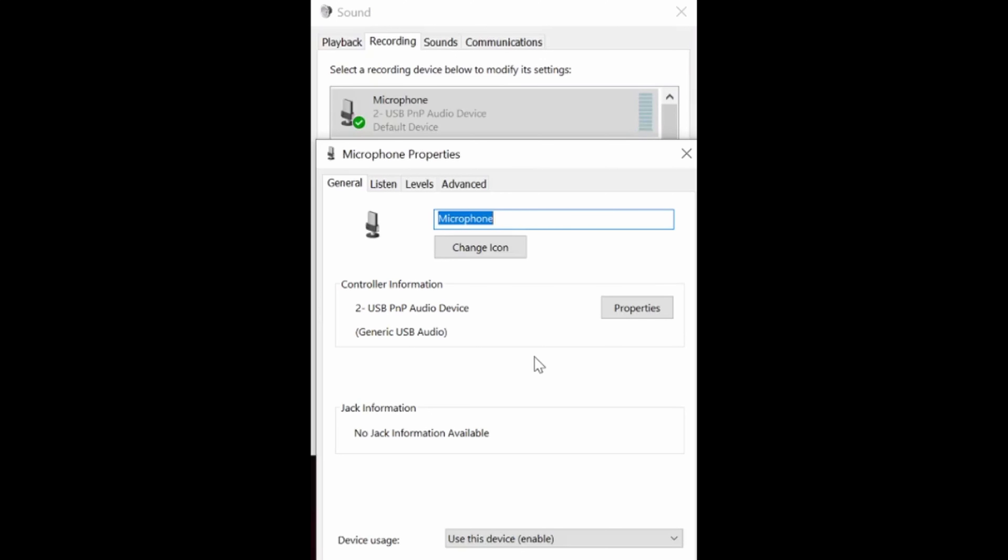Alright, so you guys have heard how this microphone sounds so far, and it has been amazing. Now I'll teach you how to set it up. First, you would connect it to the computer. Because this microphone is plug and play, all you have to do is plug it in and the drivers will already recognize it. To make sure, you can go into your Windows settings and search for 'change system sound,' then go into your sound properties and click on the recording tab to find the microphone.